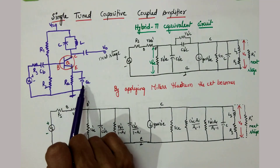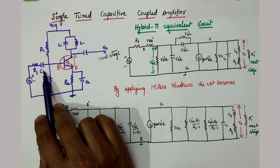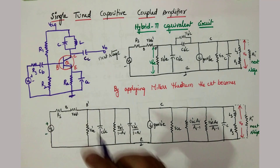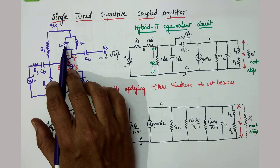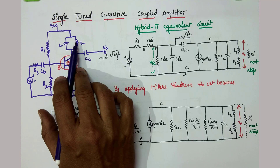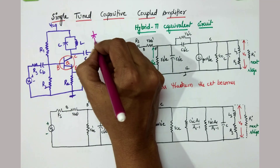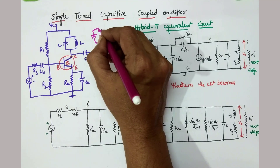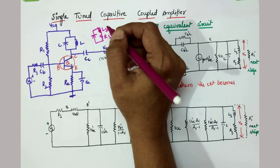R1, R2, and C are for biasing. This is the blocking capacitor and this is the coupling capacitor; these two block unnecessary DC. Here is the tank circuit — the tank circuit is a parallel combination of L and C. But remember, inside this L there exists R, so actually the circuit is like this: LS and RS.